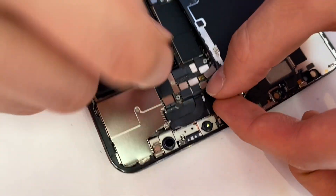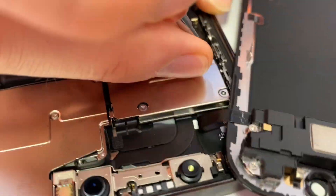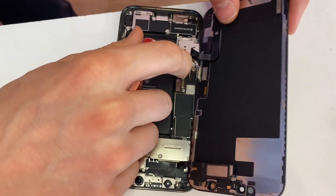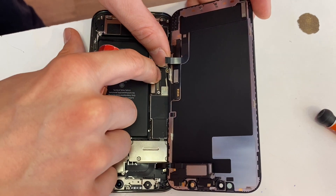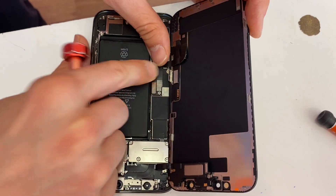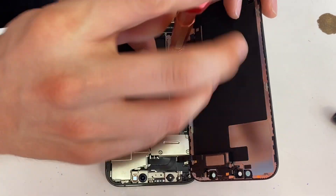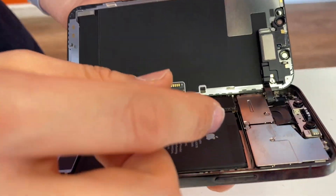We're gonna reassemble it, but if you've ever fixed an iPhone before you know how to do it. Plug the ear speaker back in. We always want to plug in the battery last. The newer model iPhones are not as easy to short out if you leave it plugged in, but there is that one-in-a-thousand chance, so we just leave the battery unplugged and plug that in last. Now we're gonna fold it over and close it — let's see if it just snaps right in.